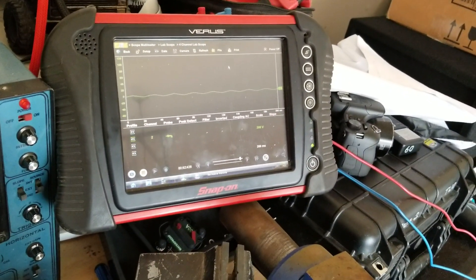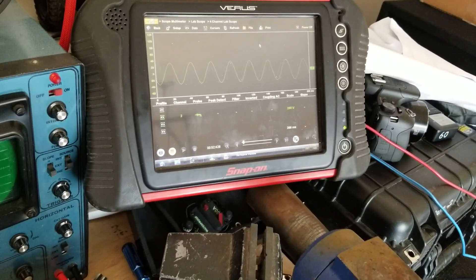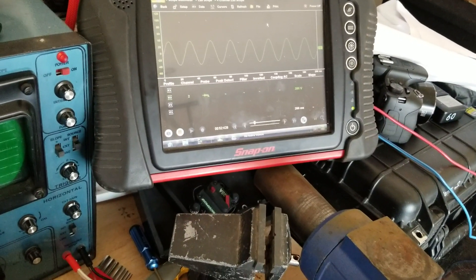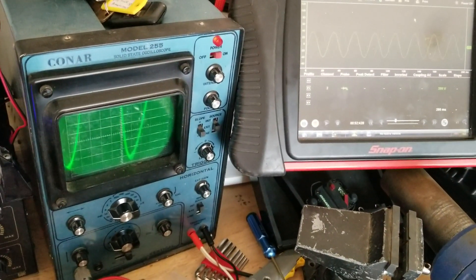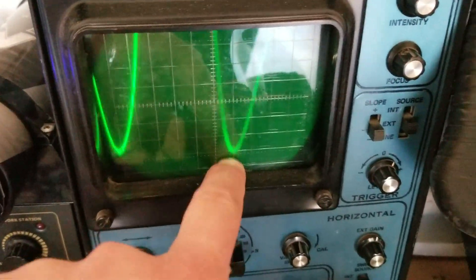We're going to take this up to clipping again just like we were. Now I want you to see something — when you try setting your gains using a voltmeter or even the SMD DD1, that's our clip, that's right before clipping. If we go any more, we'll clip.